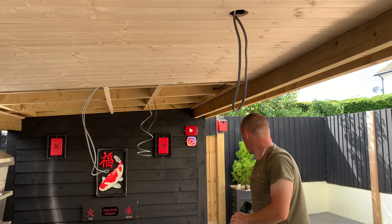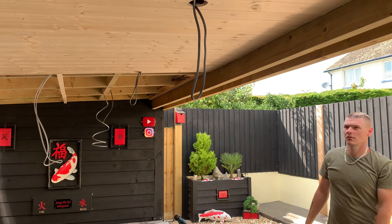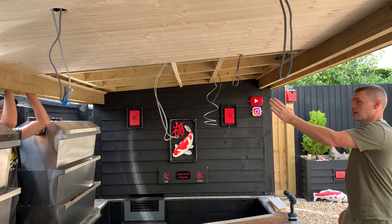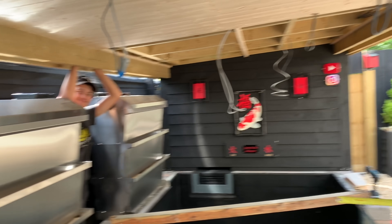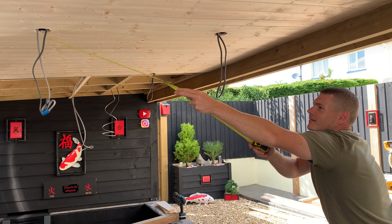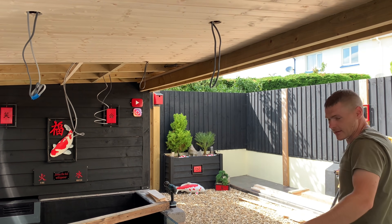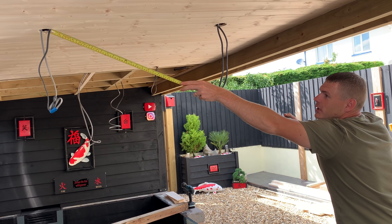Hopefully I've got that in the right place - looks pretty good. Now we've got to work out the next hole. We've got to measure the distance between there and there and get that into the middle. This is why I don't film everything, because some things don't go to plan. There's probably an easier way.